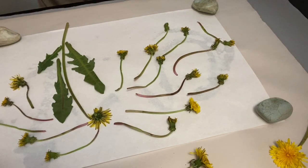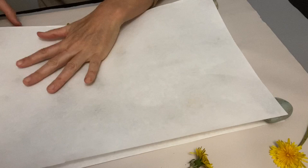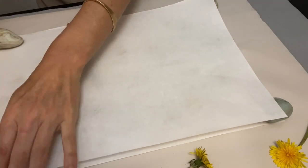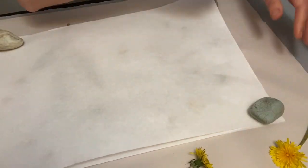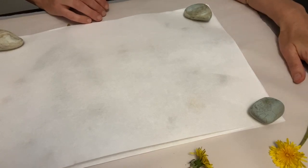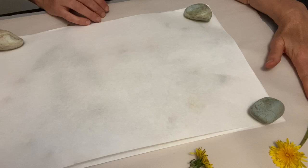I have all of my dandelions arranged. I'm going to cover it here with another piece of paper. I have my stones here from when we did our Sumi painting, putting them on the edges just like so. Underneath this I have some felt. So if you have a towel, you're going to want to use a towel.